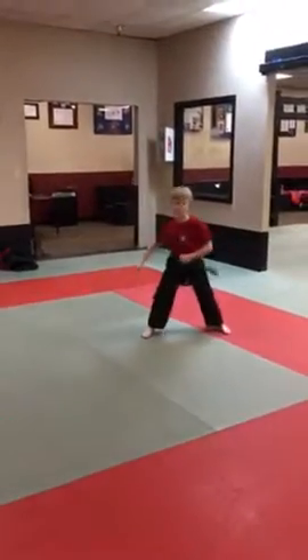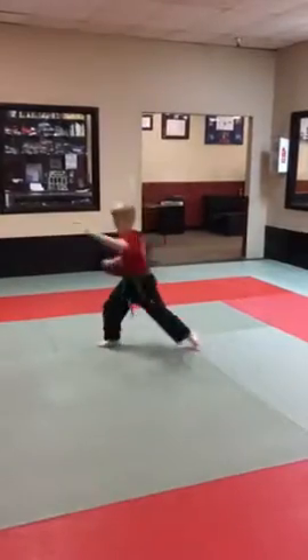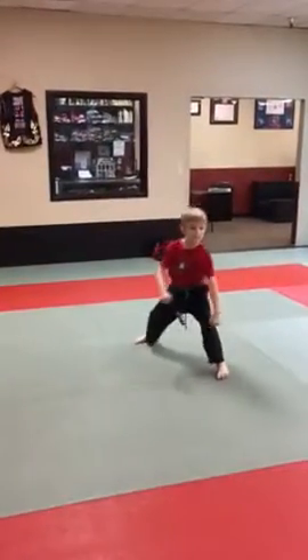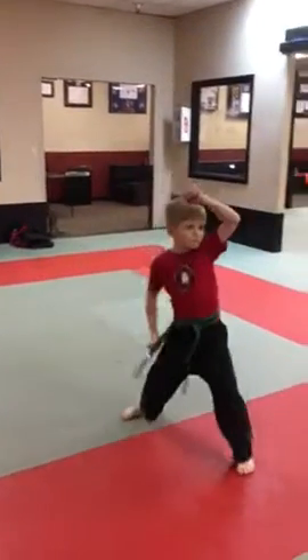Down block. Other way — that's your back foot. There we go. Step punch. Going to the mirrors. Down block. Step high block. Step high block. Step punch.